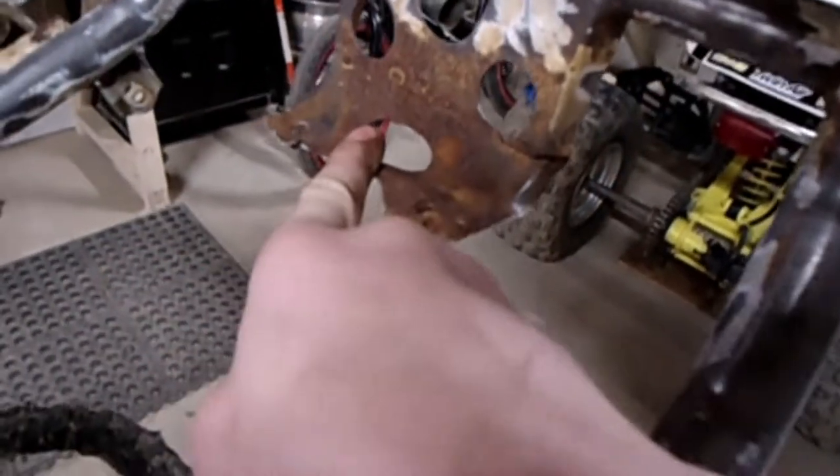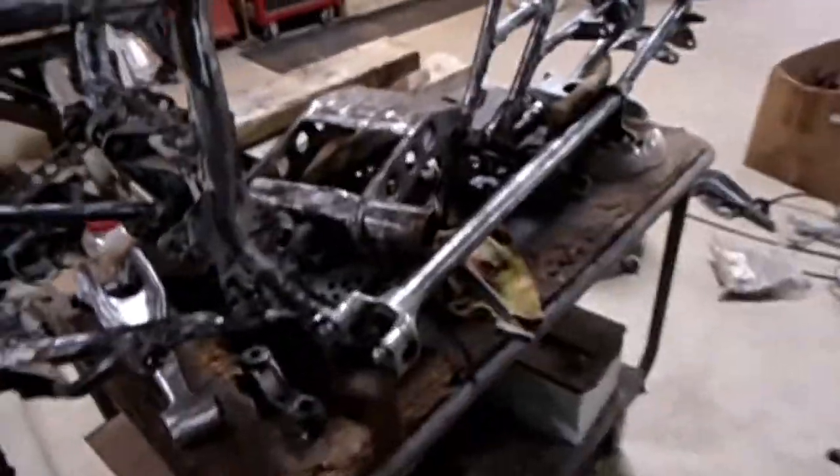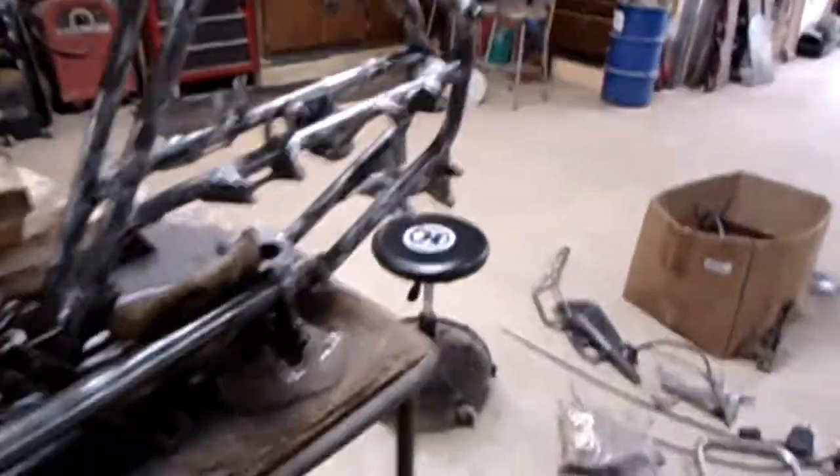This part right here is all rusted up and it's gonna fall off. We don't want that, so what we're going to do is cut it off the other frame, cut this one off as well, and then weld the good one on here so it's not all junked up. This is going to take a lot of time, but I'm already getting through it pretty quickly.